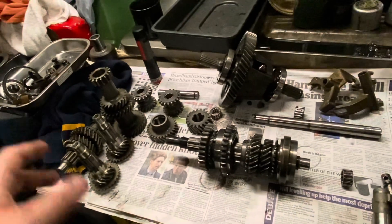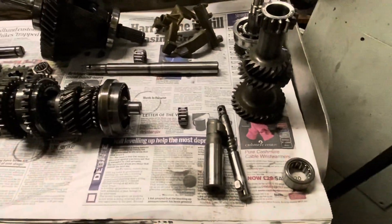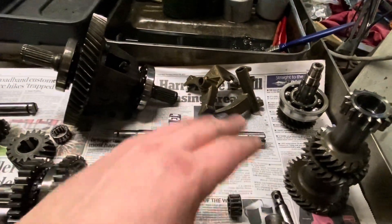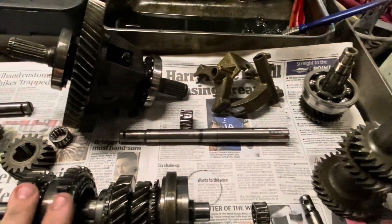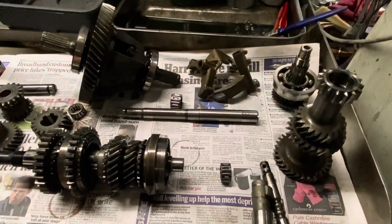There are a few extra parts whose reason for being on the table will become clear a little bit later. We've got the main gear set, the lay gear, the input shaft, the selector forks, the differential, the lay shaft, and everything else. We're now at the stage of having a look at all the bits and pieces to see what's serviceable and equally what parts we actually need for the build.